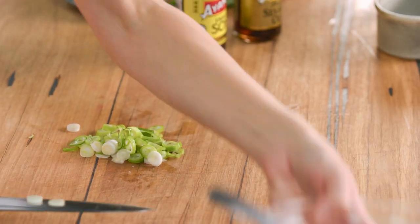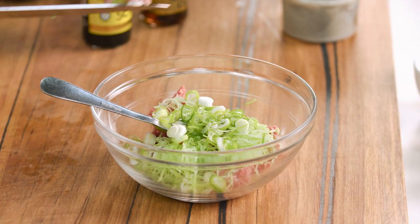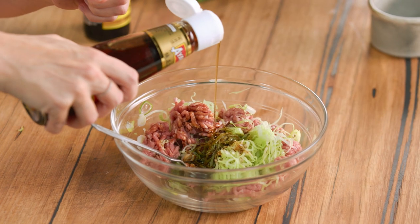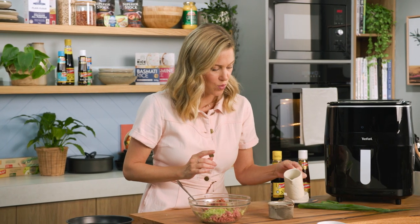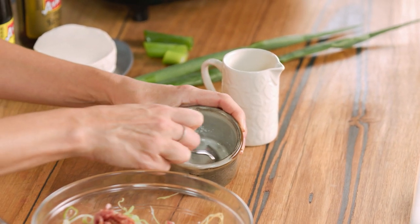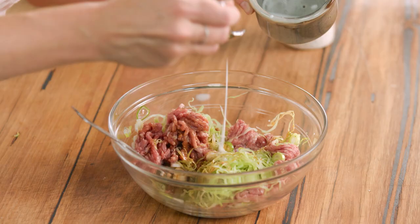That should be plenty — into the bowl it goes. To season, I'll add a splash of soy sauce, some sesame oil, a little dash, and just a pinch of salt. To bind it all together I've got a combination of cornflour and water. Give it a mix until smooth, then add just a little bit of this. You can swap this for an egg if you like — we just need a small amount of binding agent.